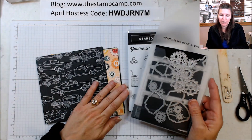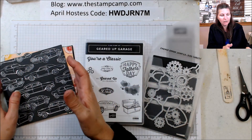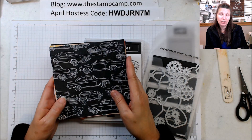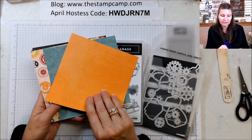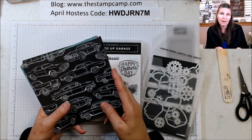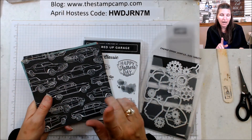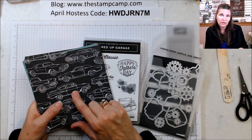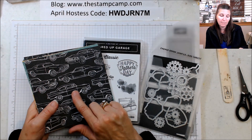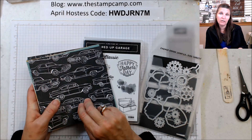It has coordinating framelits, so if you buy the bundle you're going to save ten percent. You're also going to want to buy the six by six Classic Garage Designer Series Paper — these are double-sided six by six. I'm using this all month long on all my projects featuring the Geared Up Garage stamp set and framelits. The paper is on low inventory, so if you like the projects I've been showing and will be showing the rest of the month, you really want to get this paper as soon as possible.